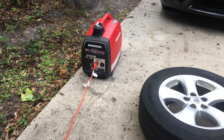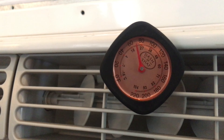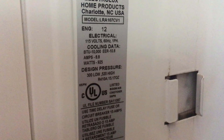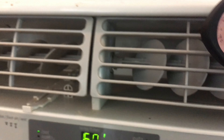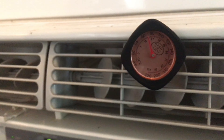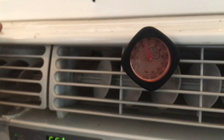This is the Honda 2200 companion unit. I'm trying it out with my AC units here. This one's showing somewhere between 60 and 80 degrees. I got it set for 60 and this one is about a thousand watts. It's a 10,000 BTU unit. It's actually working pretty well.